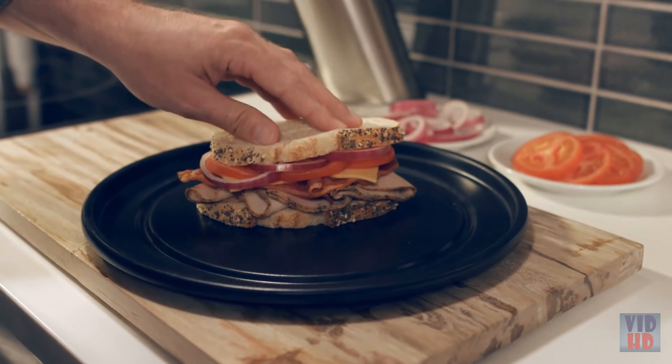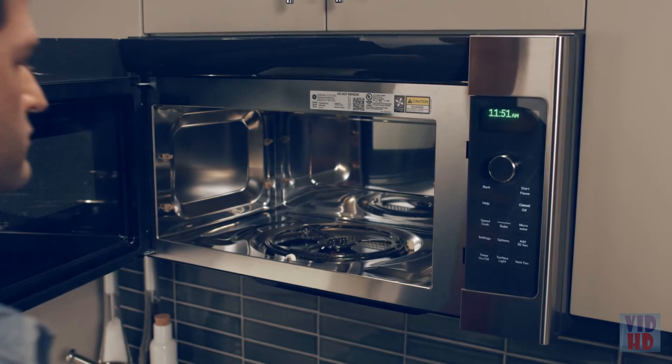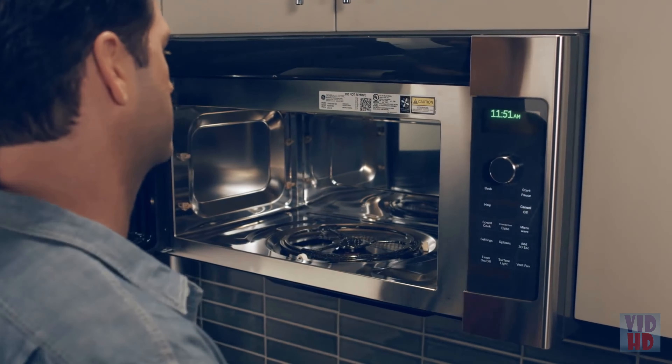A delicious dinner doesn't have to take hours to prepare and cook. GE's SpeedCook Oven with Advantium technology puts time on your side, using advanced cooking technology to cook foods two to eight times faster than a conventional oven, giving you mouth-watering results in a fraction of the time.